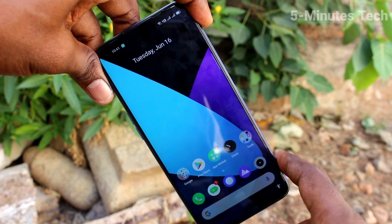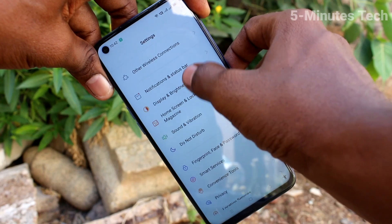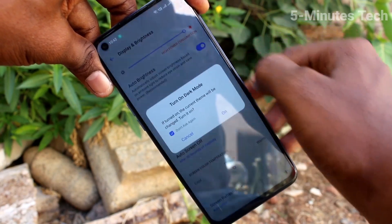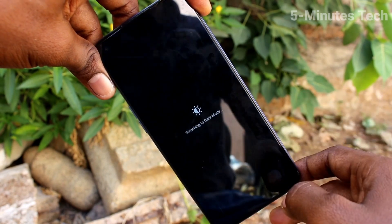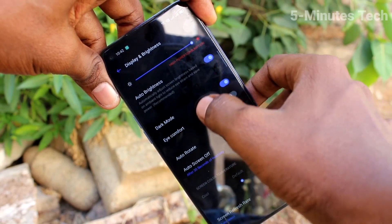First of all, on our phone, go to the settings. Click here for settings. Now click on display and brightness. Click on dark mode and turn on the button against dark mode, click OK and dark mode will be applied — that is black and white combinations will be applied.